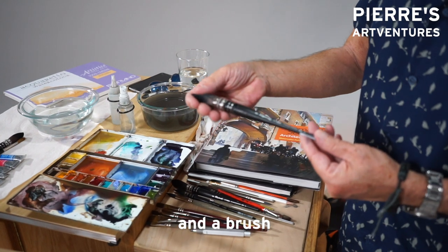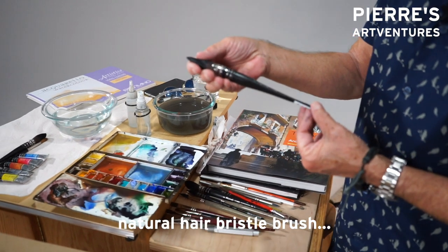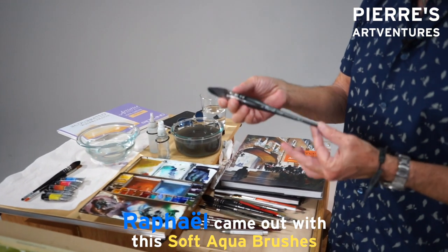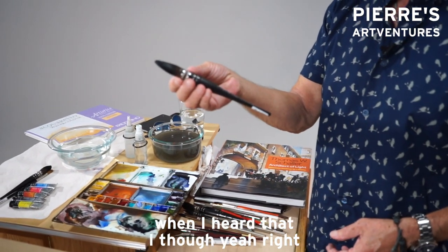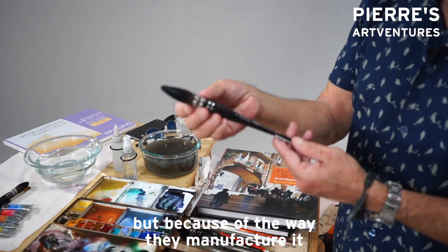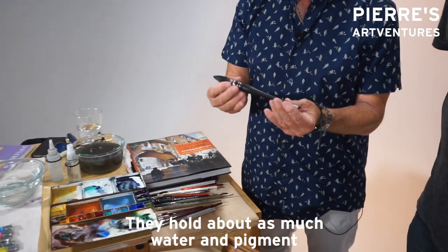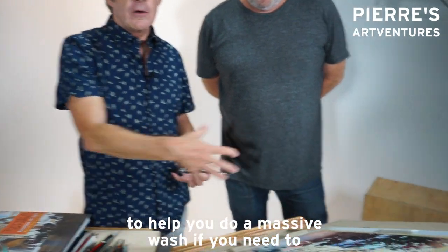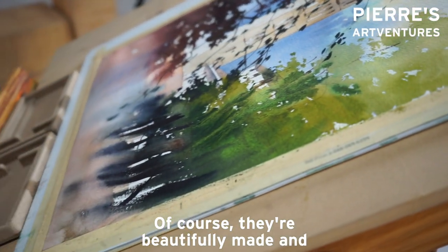I used to always encourage students to buy at least one natural hair bristle brush — still not a bad idea — but I use a lot of mops. Raphael has come out with these soft aqua brushes which are synthetic, and I have to admit when I heard that I thought, yeah right, that's not gonna work. But because of the way they manufacture them, they hold just about as much water and pigment mixture within the bristles to help you do a massive wash before they go dry. They're very impressive — beautifully made and good to hold, because they're made by people that care.